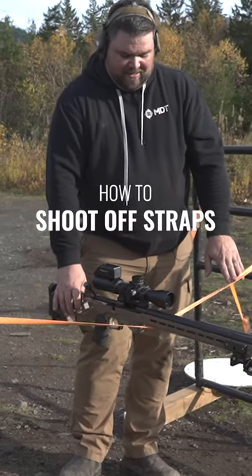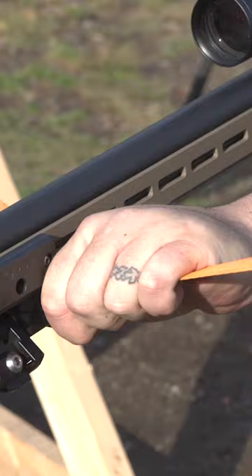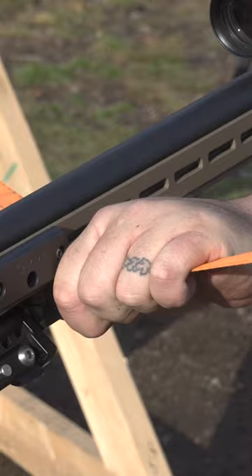This is actually a fairly well-balanced gun, but it still doesn't want to balance great on here. What I'll usually do, I'll pull back and get the gun balanced like this. I'll put my hand up on this strap as well, try and get a little more tension on it. And you can see in the target cam, it's almost as steady as shooting off a regular barricade.